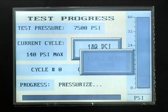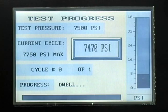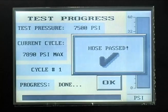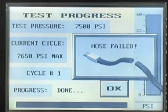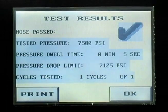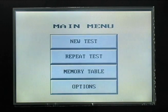The next screen allows you to monitor the test progress and to make corrections in air pressure if needed. If the test completes satisfactorily, a HOSE PASSED check mark will appear. If the test fails, a HOSE FAILED indicator will appear. The test results screen will summarize the test results and give the operator the option of printing the test results to the printer at the top of the cabinet. Press OK to return to the main menu. If you wish to repeat an identical test, press the REPEAT TEST button.